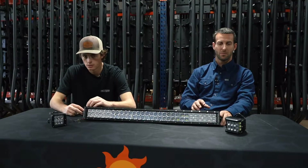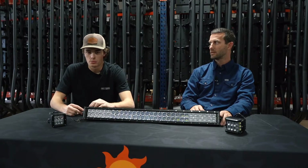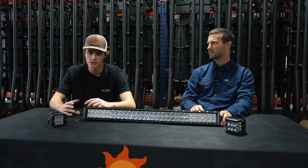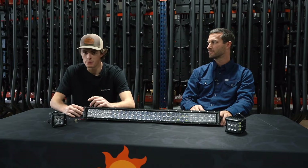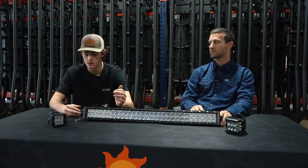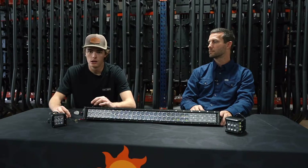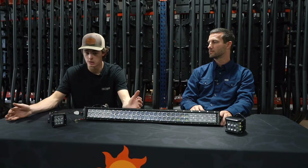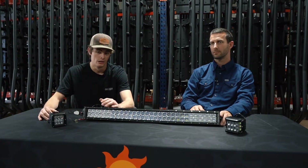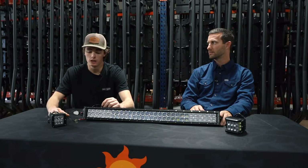So Blake, tell us about the different pods we have here and some of the options you can choose from. With our LEDs we have a pretty wide selection. People ask, what light bar do I need? It all depends where you're mounting it and how much room you have. We manufacture a lot of vehicle-specific kits. But if you're mounting it on your boat and you've got 23 inches of open space in the front, you're going to put the 22-inch bar up there. It just depends on where you're looking to put it and how big a bar you can fit.